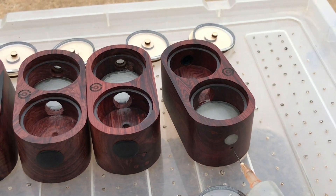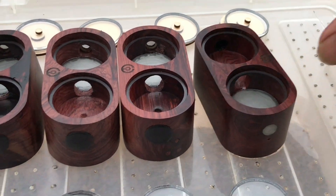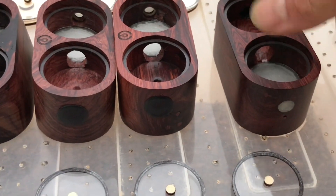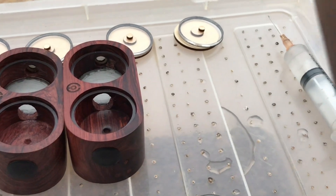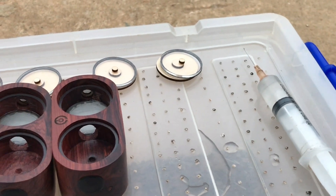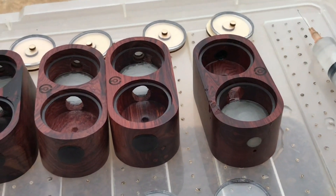Cái bơm này hơi bị tắc, bơm hơi chậm. Nước tràn xuống dưới luôn anh em ạ, không sao, để mình đổ bớt chút. Mình bơm hơi quá nên nó bị tràn. Như vậy là bơm xong cái phần cấp ẩm rồi.